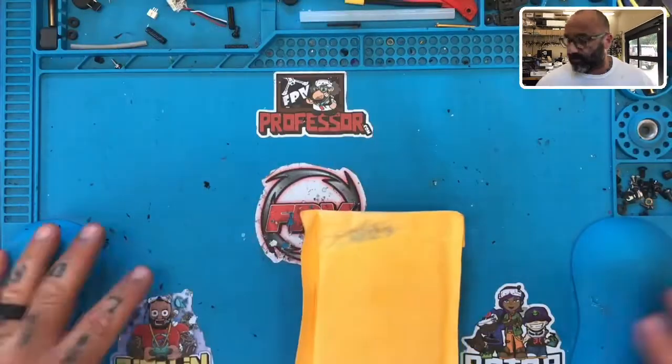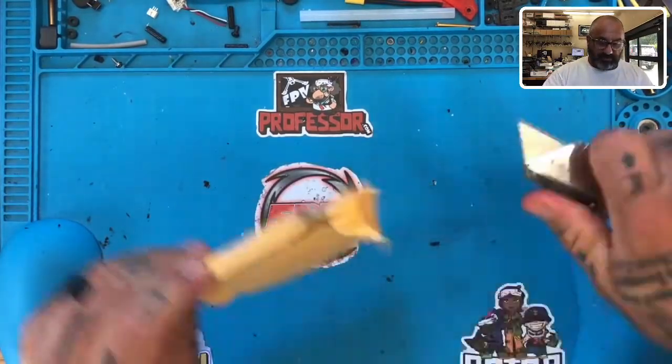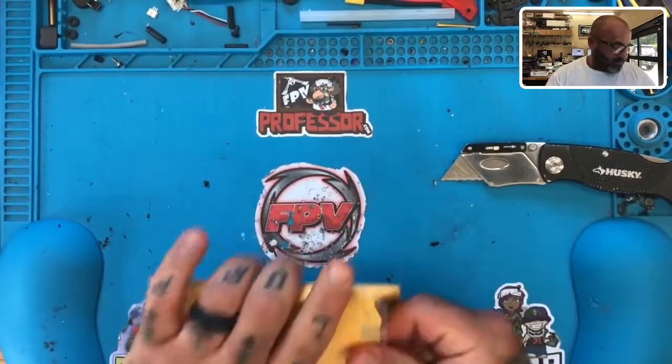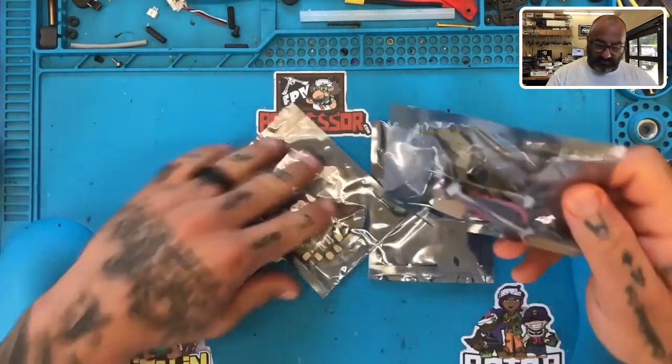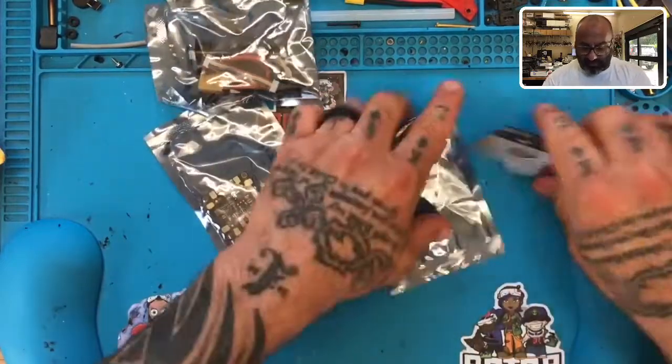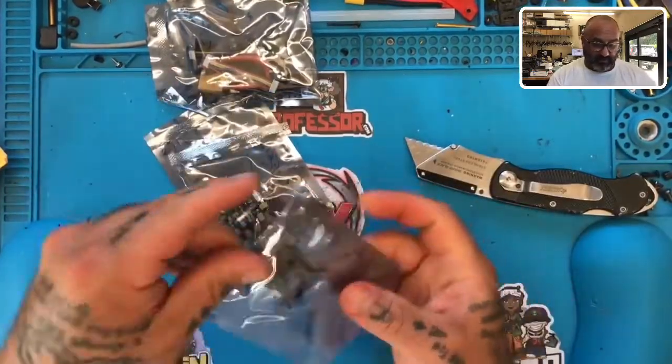Hey guys, Targo Cyclone FPV. I was asked to look at a product here, which is the Mango setup. Let me show you where I'm at on this one. I'm going to go ahead and open this up — it has not been opened yet. A customer said he wanted to see about how to wire it if he doesn't use the PDB, and I just couldn't remember since I hadn't looked at these in a while. I do know I like the setup a lot — it's a very easy board to work with.